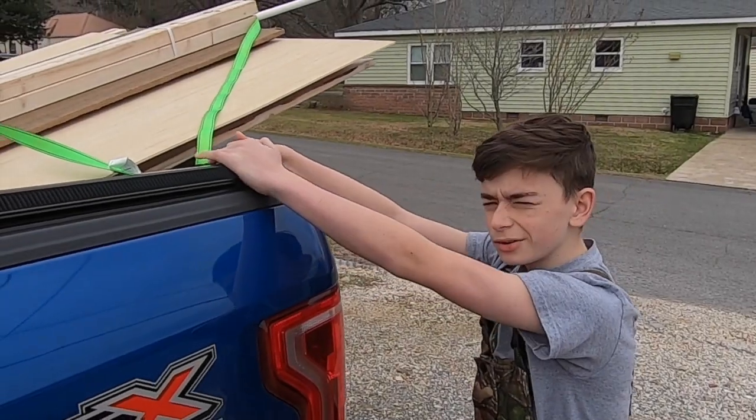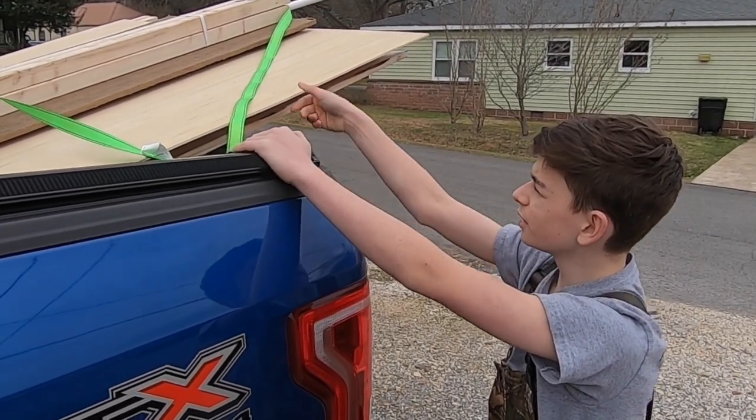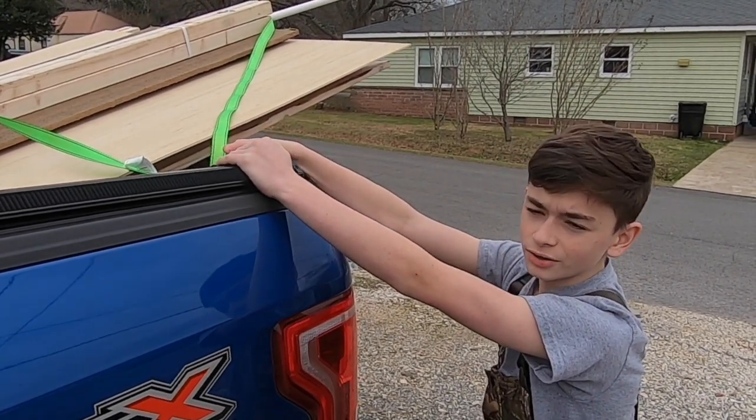We took a quick little trip to Lowe's. We got the materials we needed. Got two boards ripped already. Now all we got to do is unload and get started.